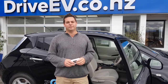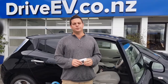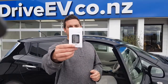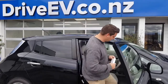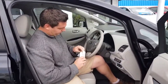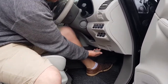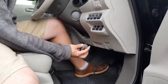Hi everyone, Steve here from DriveEV. This is a short how-to video on checking your firmware versions for your Nissan Leaf. We've got an OBD2 adapter here — this is the LE-Link. You don't need to use this one, but this is what we choose to use here at DriveEV. You'll find the plug just under here, above the brake pedal on Japanese Nissan Leafs. It'll be behind the cover here on the UK models.